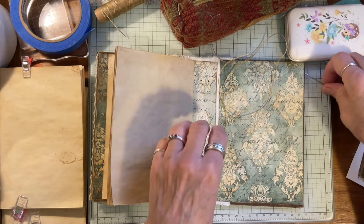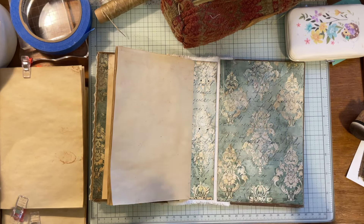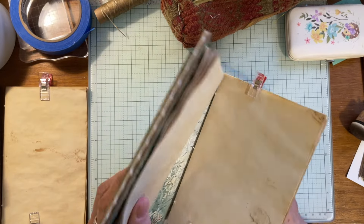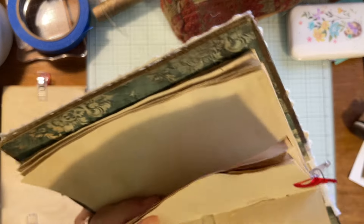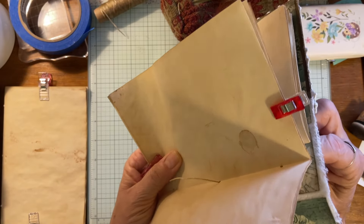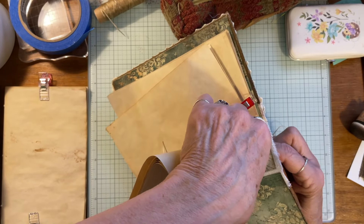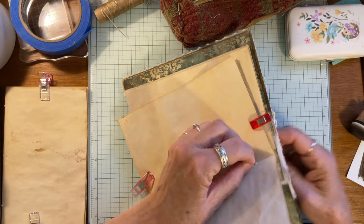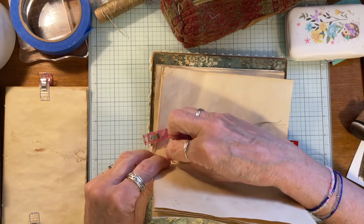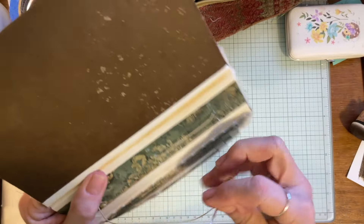I get my thread from Amazon, and Michaels has it too — I'm not sure if Hobby Lobby does. I know a lot of people do three-hole pamphlet stitch differently, but I learned it from someone — have you ever seen her stuff? She's seriously amazing when it comes to making books. Bookbinding — she's probably my favorite. She knows her stuff; she can make some amazing books.